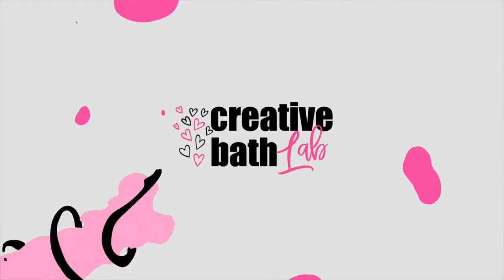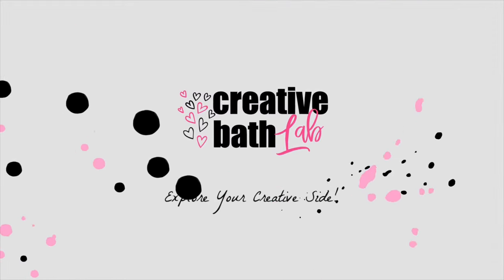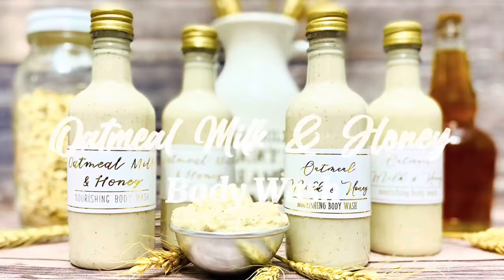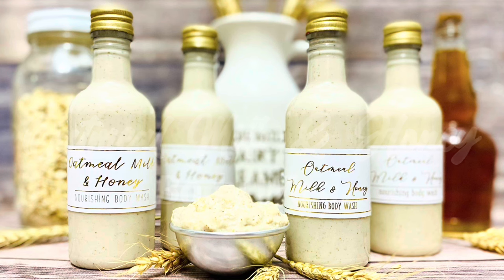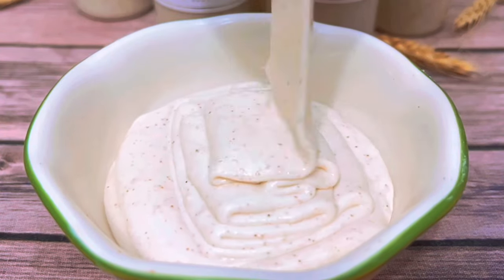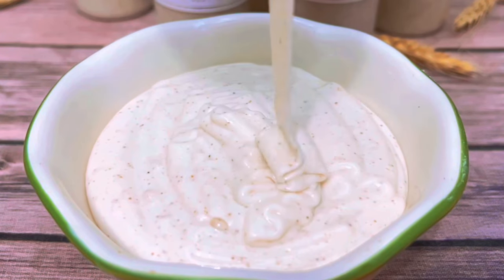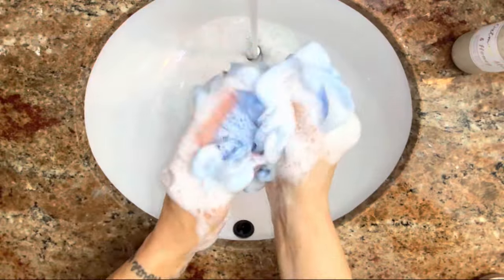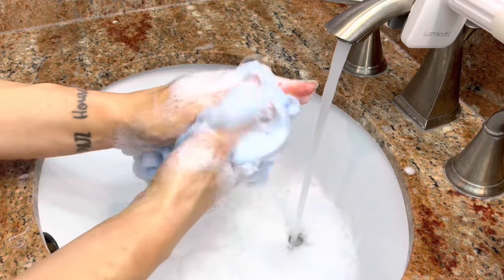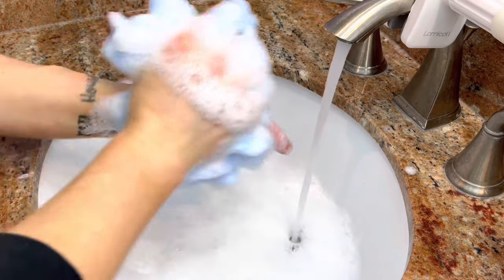Hey everyone, welcome to Creative Bath Lab. Today I'm showing you how to make oatmeal, milk, and honey shower gel. There's a reason this combination is used so often — it's great for skin. You'll be amazed at how simple this shower gel is to make and how great it works.